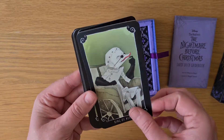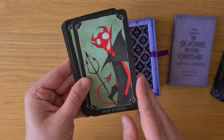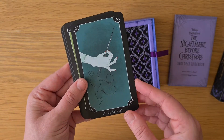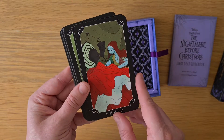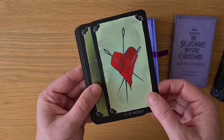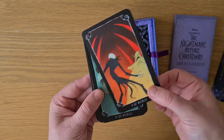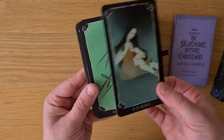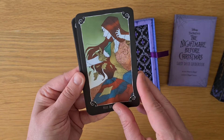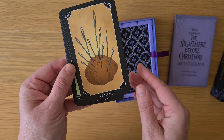The King of Needles — which I'm assuming is Swords. The Queen of Needles. The Knight. The Page. The Ace. The Two. The Three of Needles — definitely, this looks like the Three of Swords. Four, Five, Six, Seven, Eight, Nine, and the Ten of Needles.